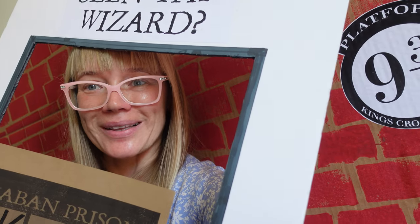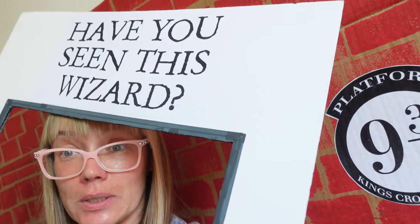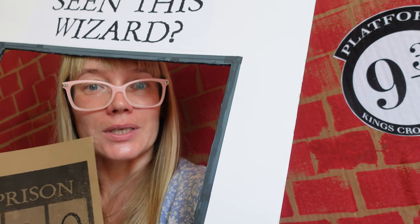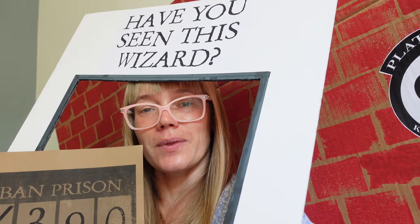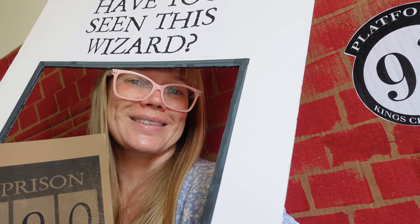Hello everyone, welcome back to my channel! As you may see, I did Harry Potter's party again. Maya turned 8 and we did another Harry Potter themed party. I think it was a blast and there are much more stuff this time than last time, so welcome to my video and I'll show you right away how everything worked.